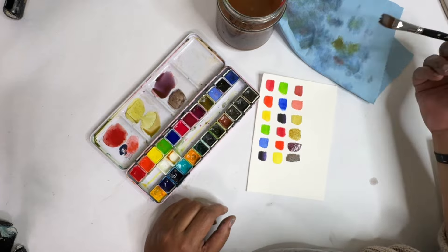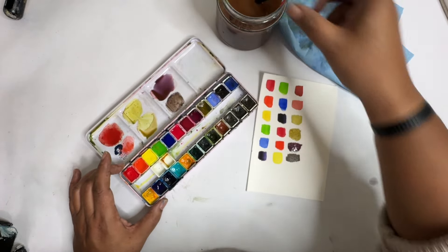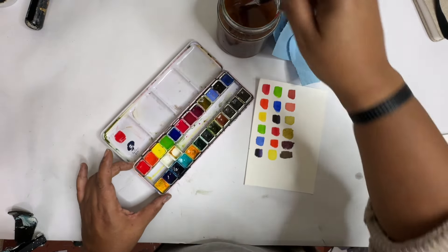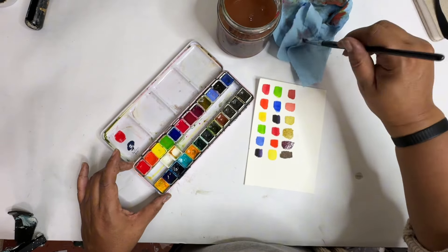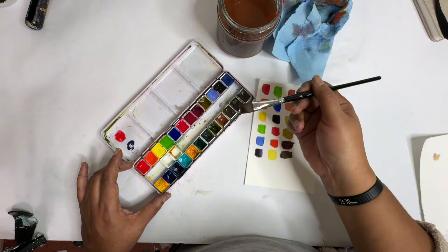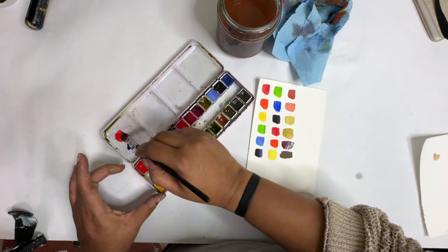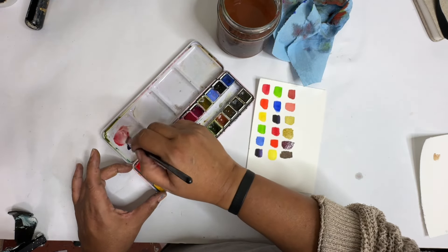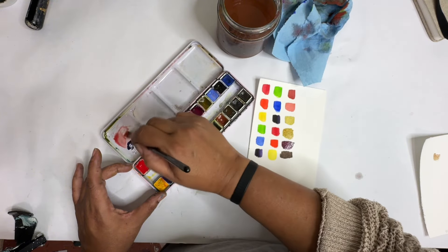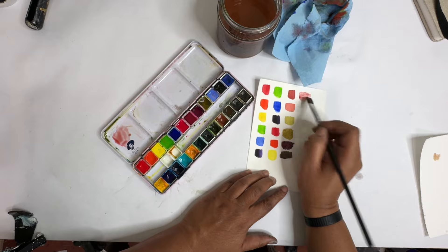Another easy way that we can do this is — let me clear off this palette — to take the red and add in a brown. So if we add brown to all of the colors just a little bit, that is also going to give you a little bit more in there.